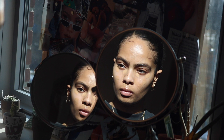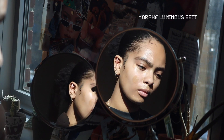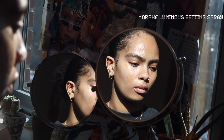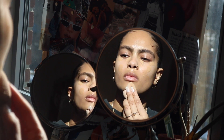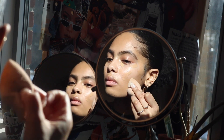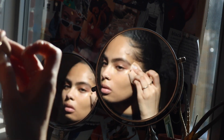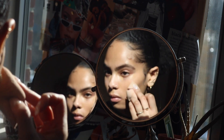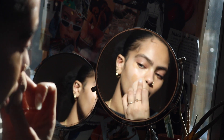I like to spray some setting spray onto my beauty blender just to mix in with the product. One tip I want to share is after you apply your concealer, let it dry for 30 seconds to a minute depending on how much you use — this way you get more coverage and end up using less product. This is how I'm going to achieve a really skin-like finish at the end of the video.